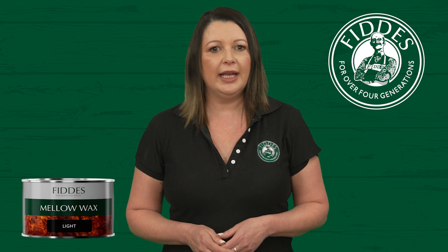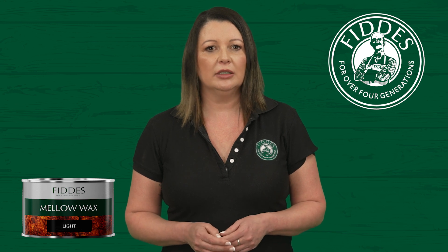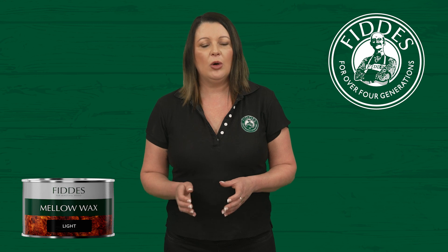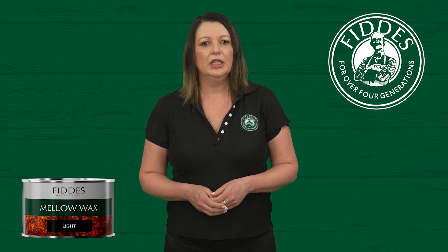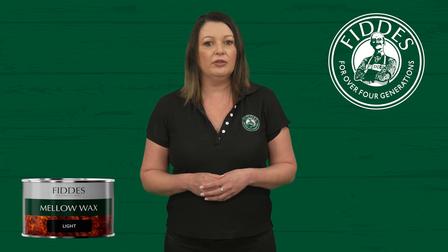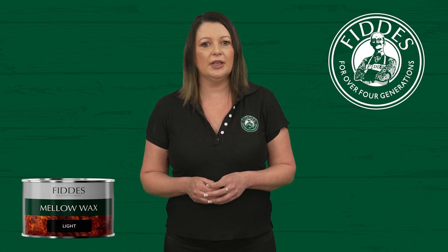Fitties Mellow Wax offers excellent coverage with approximately 16 square metres per litre, depending on the substrate. In most cases, a single coat is sufficient. However, sometimes your timber will need some additional nourishment. If you're looking to deepen the existing colour or enhance the sheen further, you can apply as many additional coats as you desire.